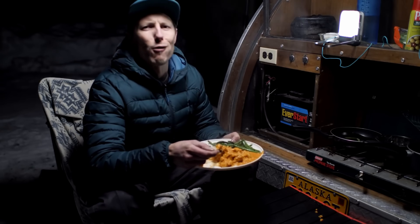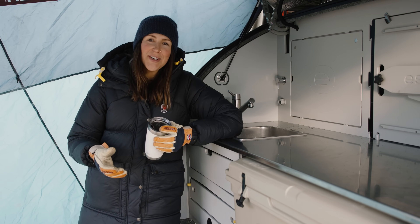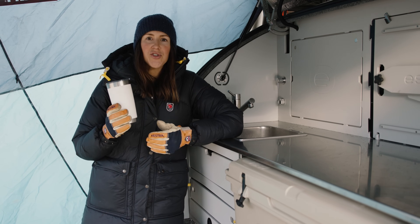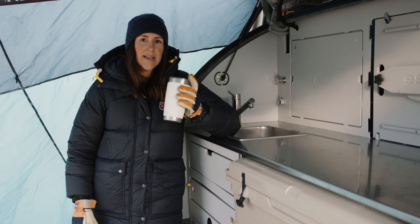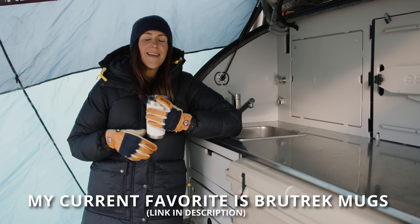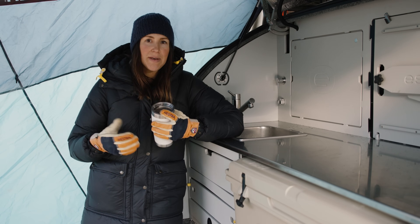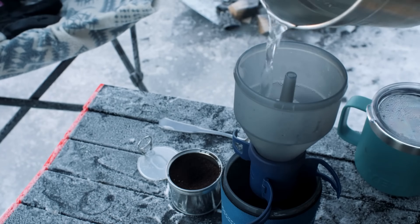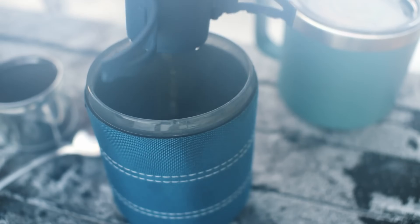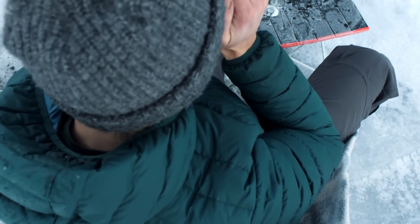A few final thoughts on nourishment while winter camping: make sure you have a nice insulated mug or thermos to keep hot beverages available. Try to have hot meals and warm food — it's going to help keep you warm, and the warmer you stay, the longer you'll be able to stay out camping and enjoy your trip.